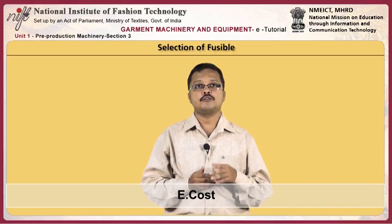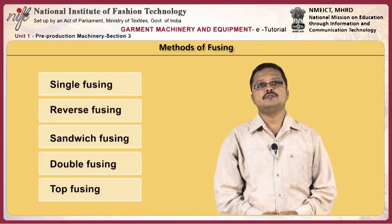The cost must be evaluated against factors such as the desired performance of the fusible, compatibility to equipment, and technical services provided by the supplier.